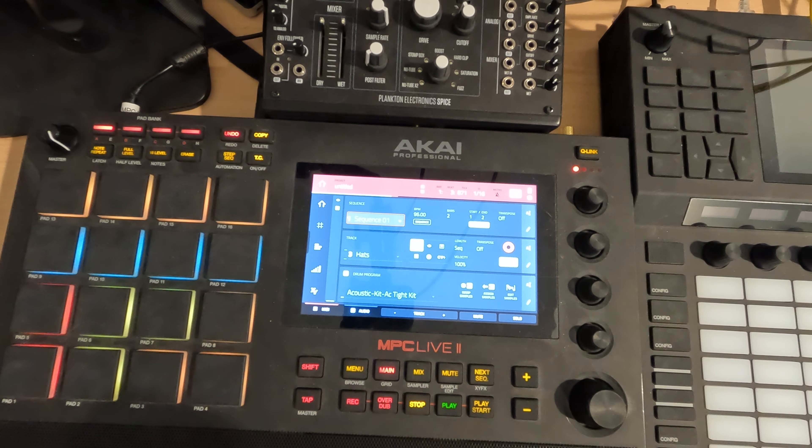Hey everybody, and welcome to my N5 series on the Akai MPC. This is session 2.2, and today I wanted to go over adding a bassline.